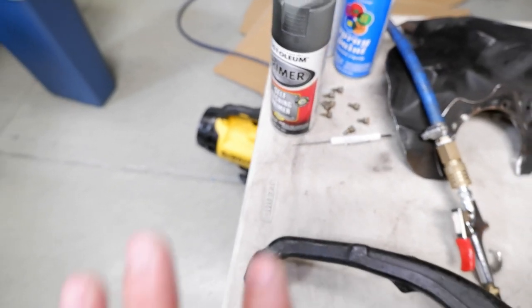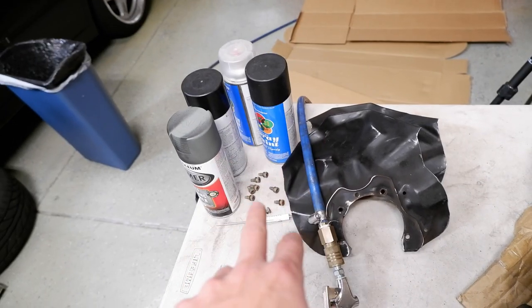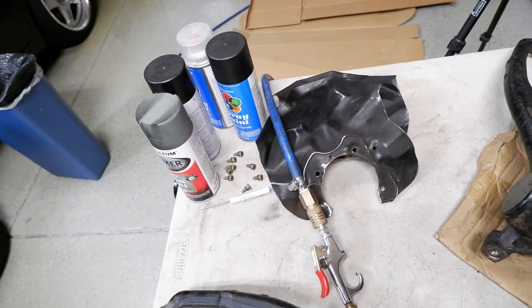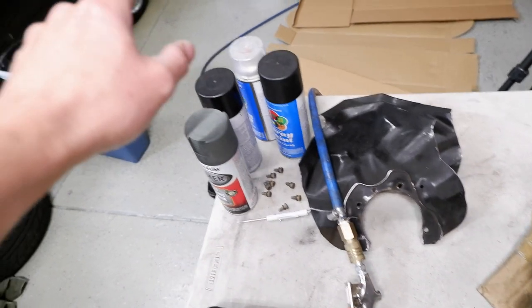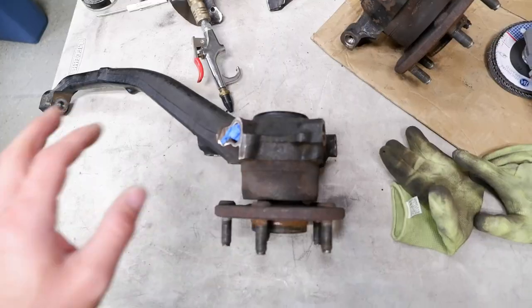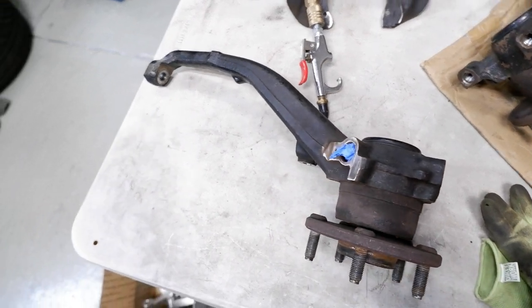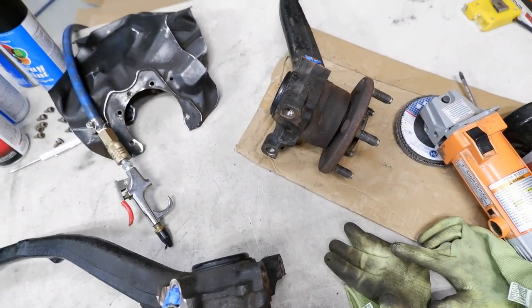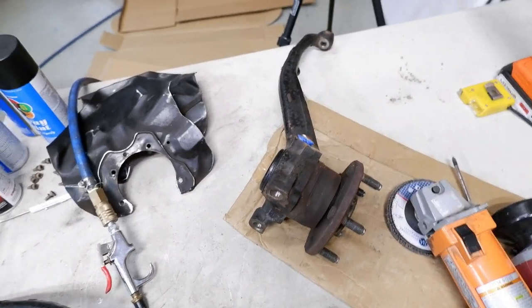Then I'm going to hit it with a self-etching primer, just some regular Rust-Oleum and some Walmart black paint that I've got laying around. I have some gloss black, I've got some matte black. The matte black I'm just going to hit with a clear coat afterwards. This is just all junk that I had in my paint box — since I don't really care too much about this other than just to hide the rust and keep it from corroding too much, I'm just going to use whatever paint I have.